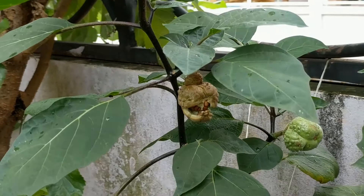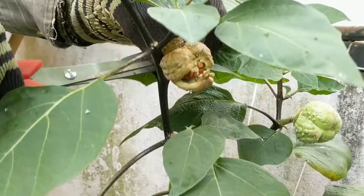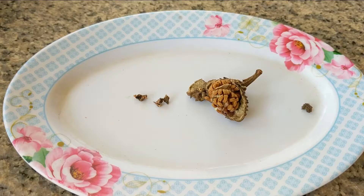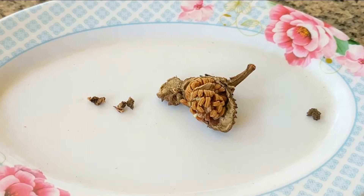As it is now the rainy season, I want to remove the pod to let it dry. I don't want the seeds to get moldy or rot, so I want to remove them from the seed pod to help them dry more quickly.